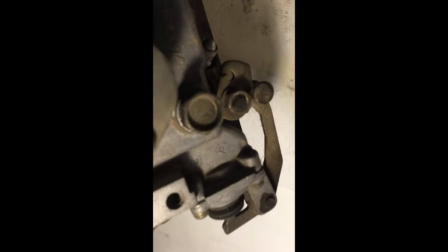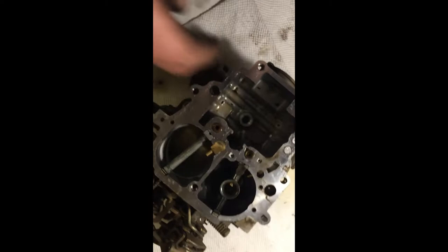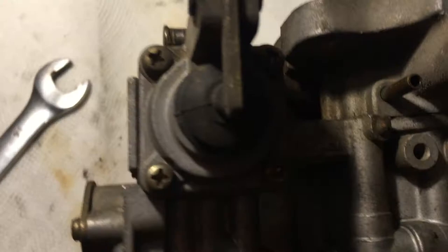You're gonna want to take your 14 millimeter wrench and loosen this plug right here — the big one. Should be loose now. There's a washer on the back of it though — take note of that. I might have to bring this by a shop and get some tools for it. After you get these jets out, the next thing you're gonna want to do is remove the acceleration pump — it's a little cam that rides along this eccentric.